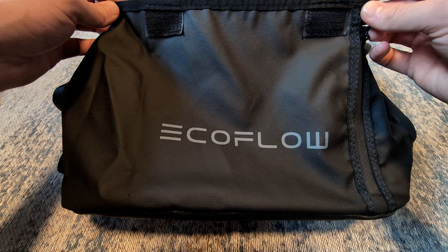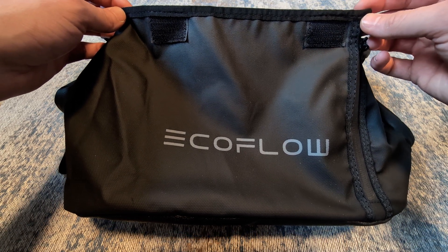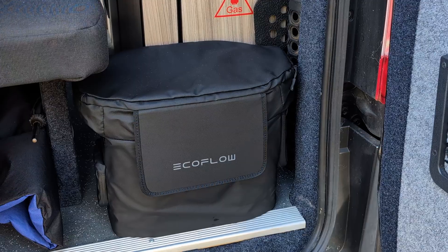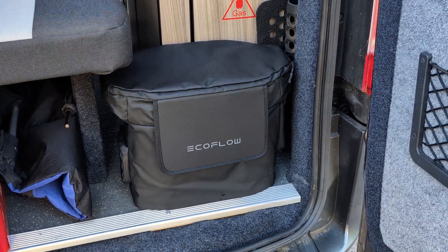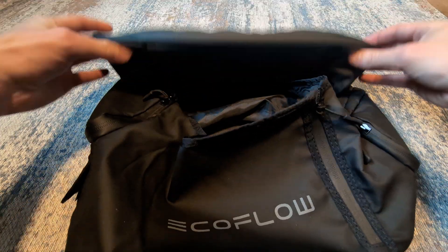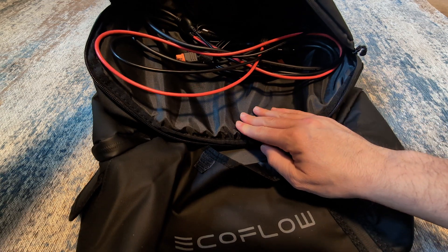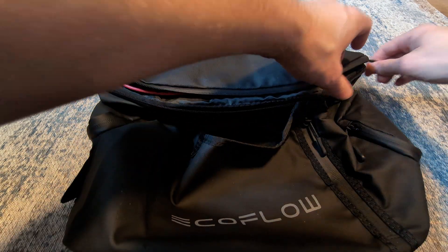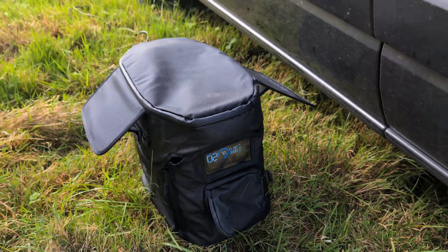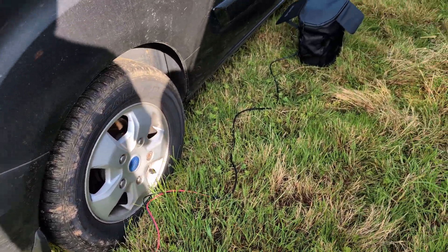Another accessory worth considering is the EcoFlow waterproof case for the Delta battery. I found this to be absolutely brilliant, really useful. It'll obviously protect the battery from scuffs and scratches, which is quite important to me as I paid quite a lot of money for it. It has a zip-up pocket at the top where you can keep all the cables handy — the solar charging cable, mains charging cable, things like that. It has a window on the front so you can see the screen through it, and it gives me confidence when I leave the battery outside that it's not going to get damaged by rain.